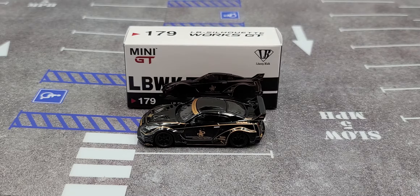Hey everyone, Jason back once again with another diecast review. Today we'll take a look at the Mini GT overseas edition LB Silhouette Works GT Nissan 35GT-RR in John Player Special livery.